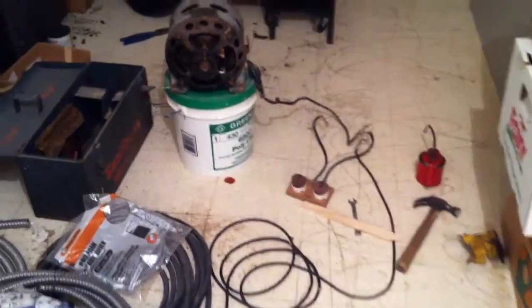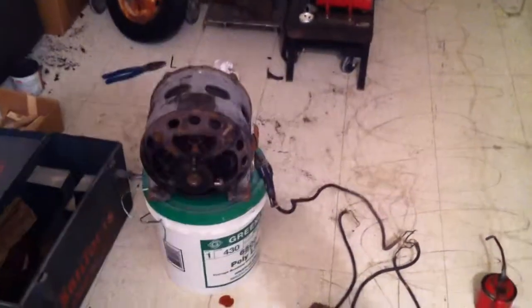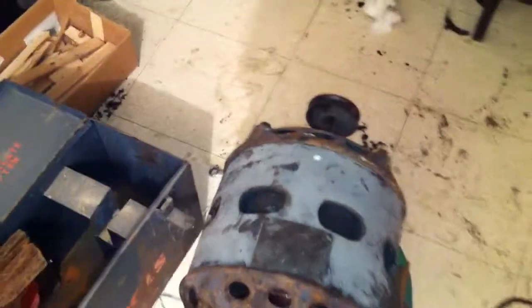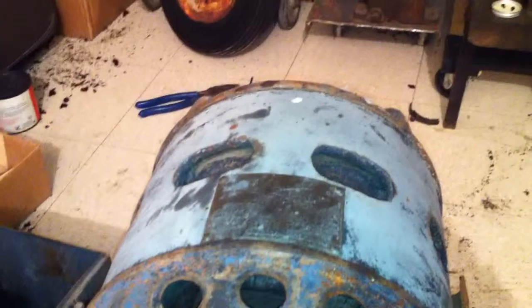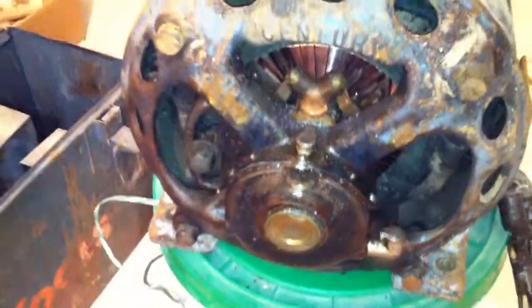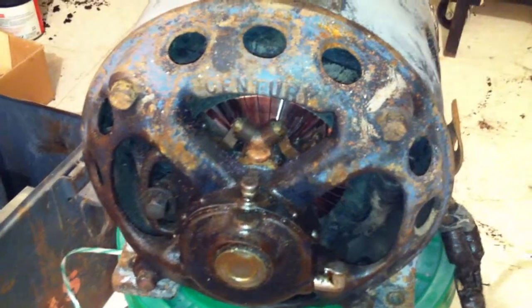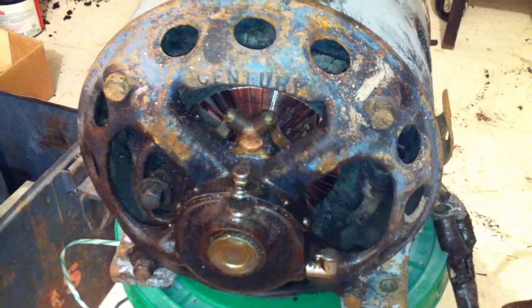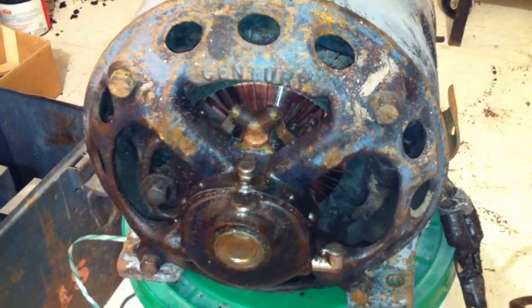Half horsepower Century repulsion start induction motor hooked up here to power. It's a four pole, so 1750 RPM full load. This is what I'd call a P frame, but it's calling it an RS frame — I've never been able to tell the difference, they both look the same to me. I guess RS stands for repulsion start, but I've got repulsion start motors with P frames.